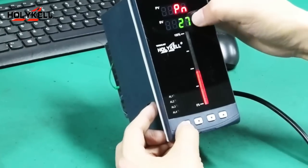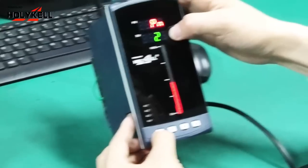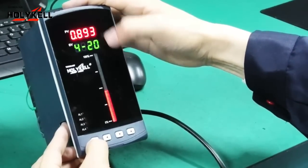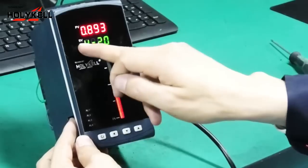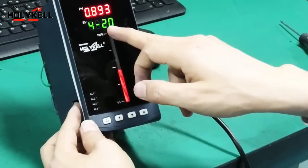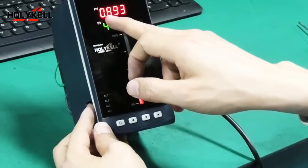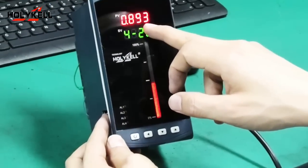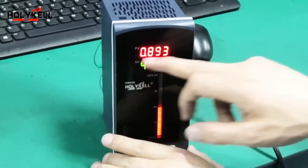After you finish the parameter setting, long press the button to go back to the measurement window. Now it displays the 4 to 20 mA signal input, and the level display shows 0.83 meters. You can see the display is very stable and the output is very stable.